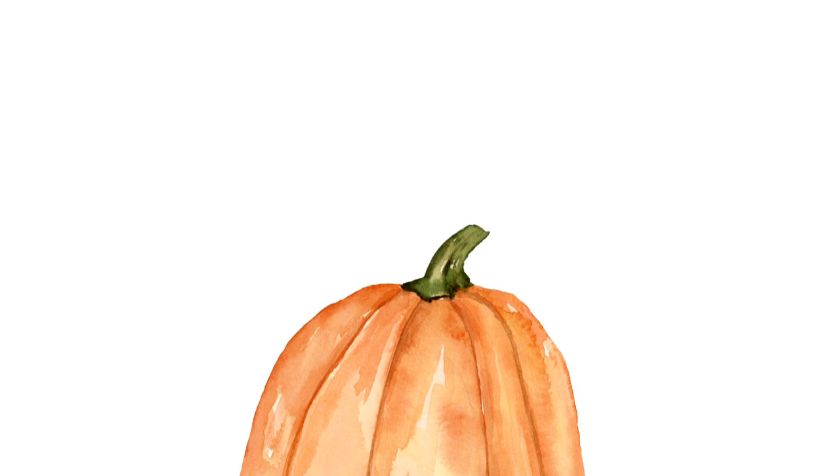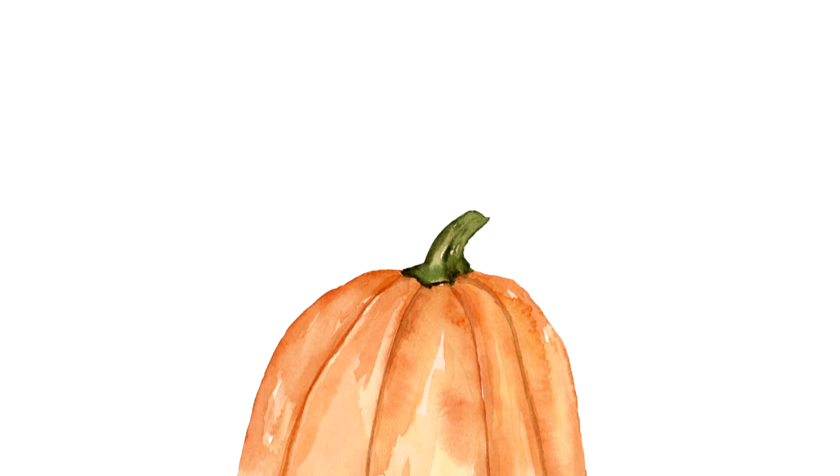If you notice a small bruise or a dent put there by a rock, simply use some Vaseline to cover the area — that will prevent any air from getting inside and rotting the pumpkin out. You also want to watch out around the stem. Make sure the stem is sturdy. Sometimes the stem will crack off, but as long as it's not soft near the stem, it will still be okay. Again, Vaseline is your friend.